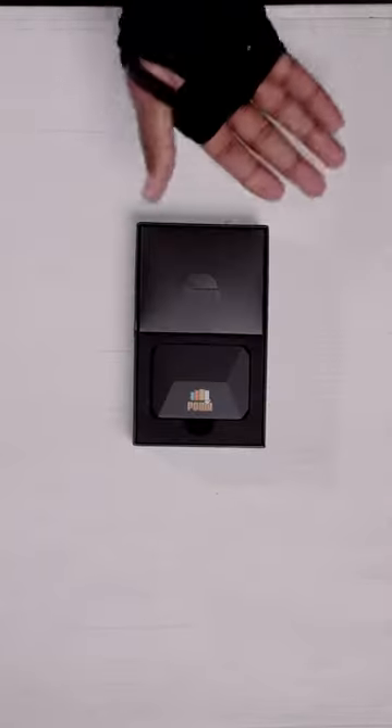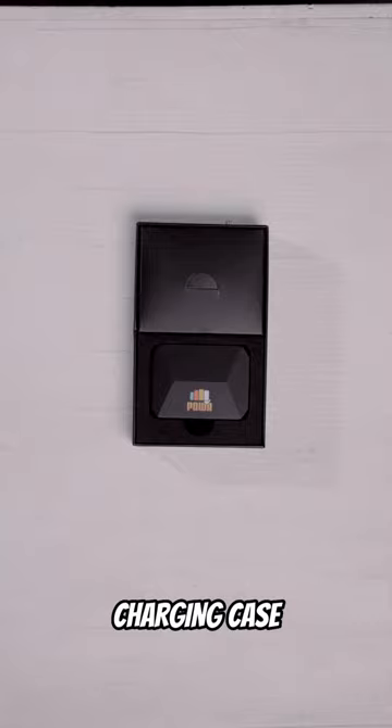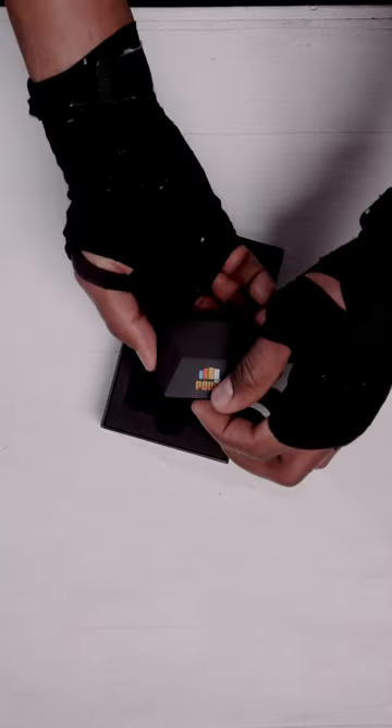First up, we have the Power Punch Sensors Charging Case. Inside, you will find left and right sensors that will fit over each hand.